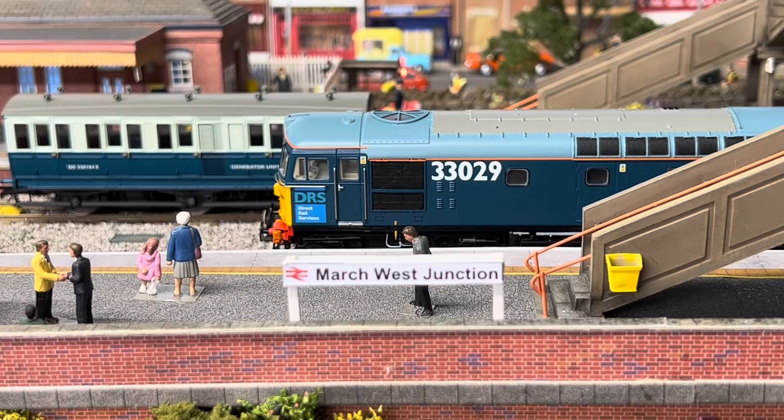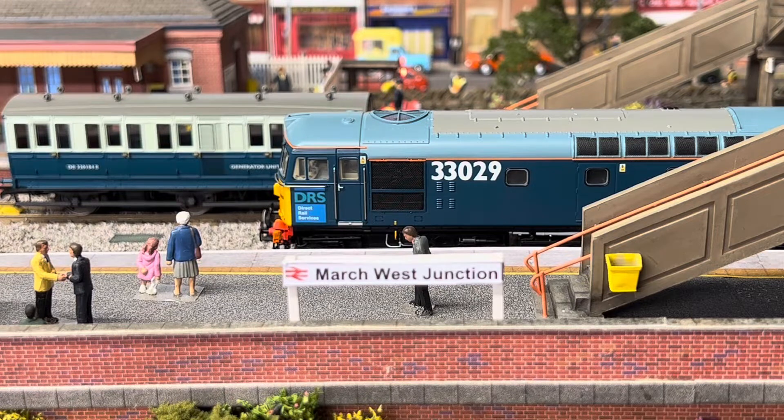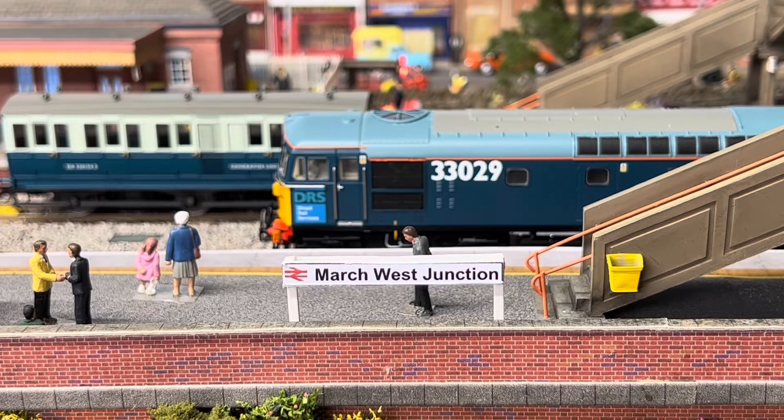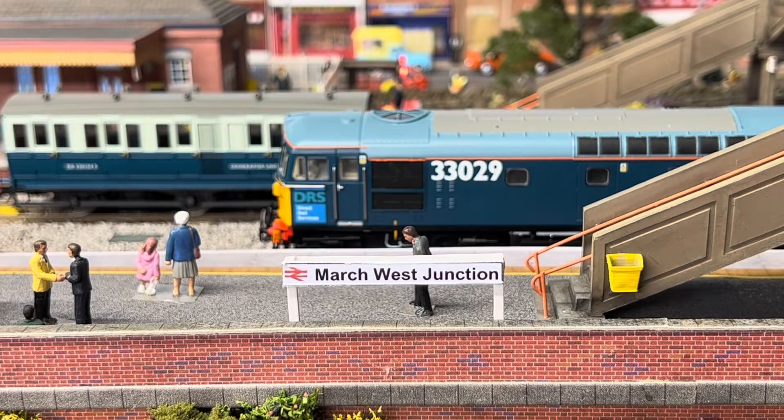Something new I've added to the layout — the station now has actually got some signage. What I did was create these on a Word document and then printed them off in colour, adding the BR logo as you can see. I've attached them to plastic card with plastic card uprights to make these posts, and I'm quite happy with them. I know some people say you don't need the BR logo on there, but I like that little touch — I just think it's added that little bit more to the layout.